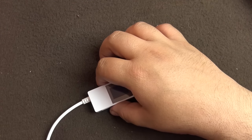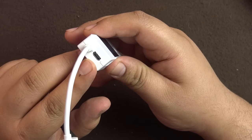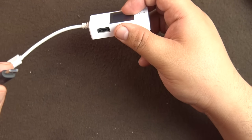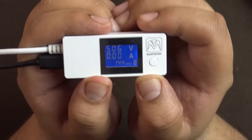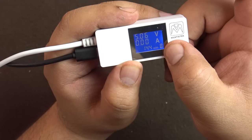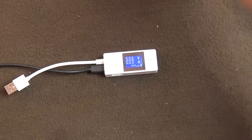Now let's look at what the product looks like. I have a Samsung fast charger here outputting through a black USB cable. The device has two USB ports and a micro USB for input — you can attach it directly to the charger or use a micro USB cable, which is what I'll do. When you connect it, it immediately switches on and shows five volts, with zero amps since nothing is connected. You can scroll through the nine memory slots like this.